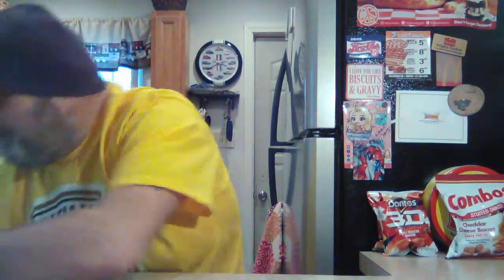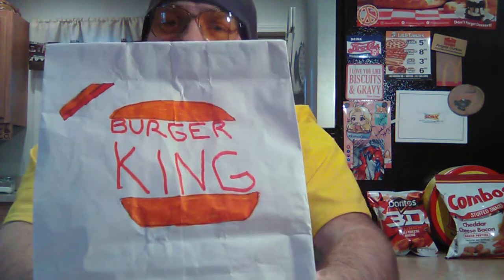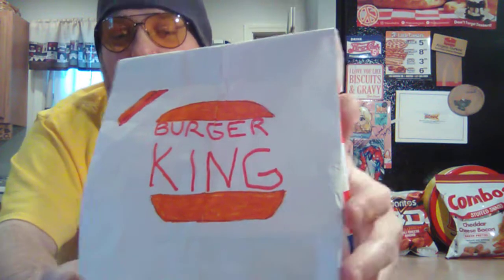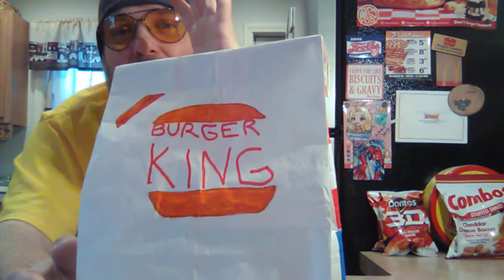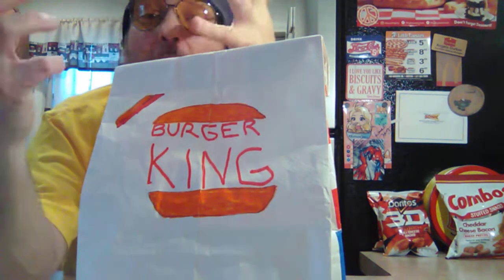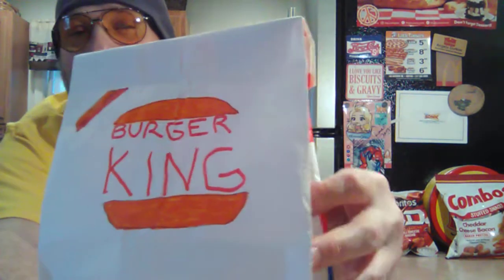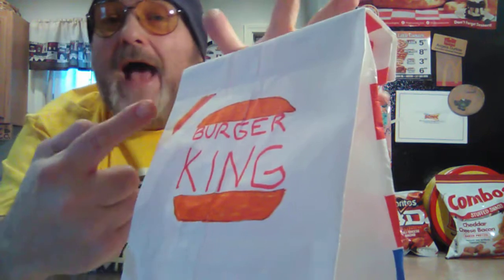Here we go. So, the new Burger King logo — coming up this year. This is basically what you're gonna see. I don't know if this is a mock-up, just an artist's rendering — I don't know how I ended up with this, but I got one. So, there it is, the new Burger King logo. It looks like a small child drew it.